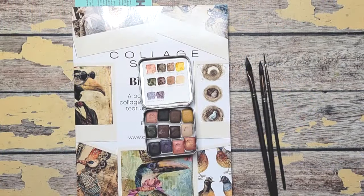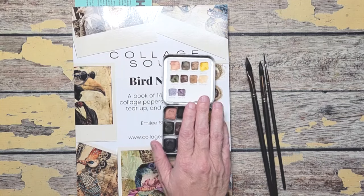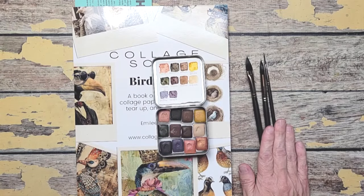Today I'm going to be sharing a couple new things that I've been playing around with. I've got some new handmade watercolors by Addison and Sedgwick on Etsy, and then I've got the Collage Soup Bird Nerd book, and then some new inexpensive watercolor brushes that I am really loving lately.